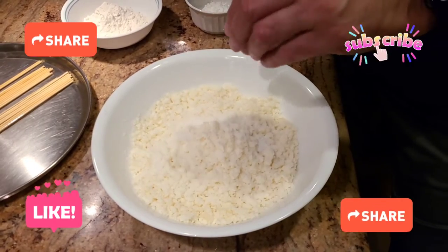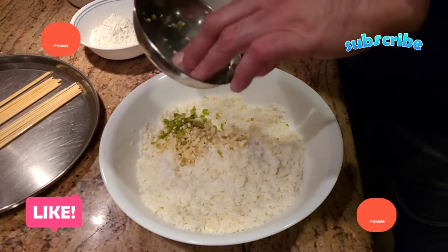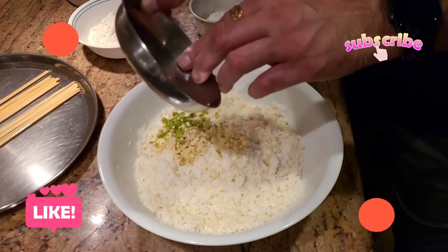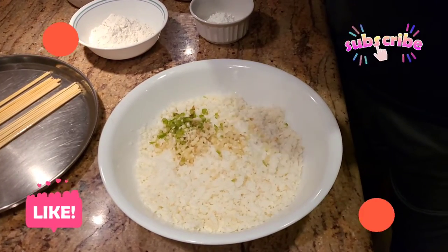After adding salt to taste, we're going to go ahead and add our finely chopped green chilies. I also have finely chopped ginger and garlic as well — super finely chopped. With that, I'm going to go ahead and add some coriander powder.